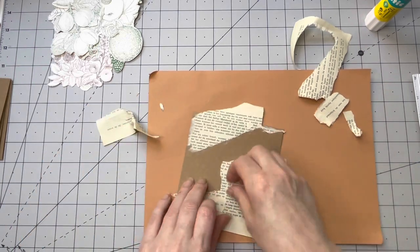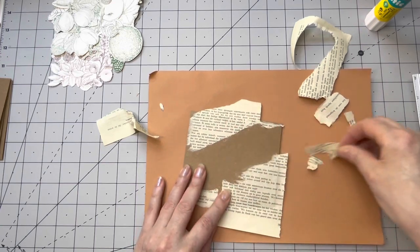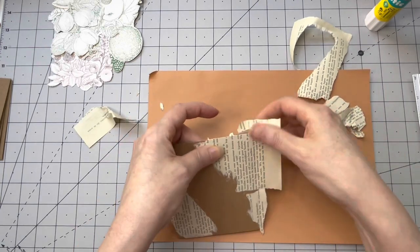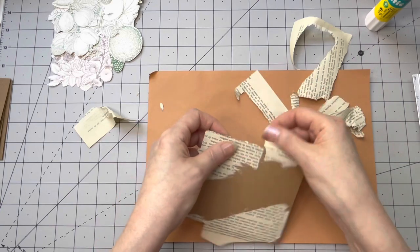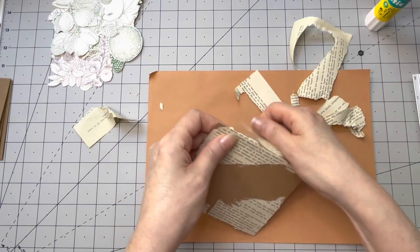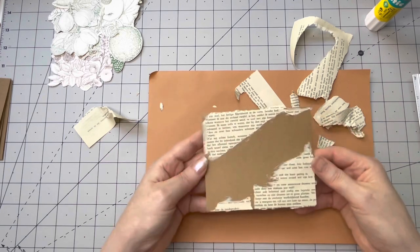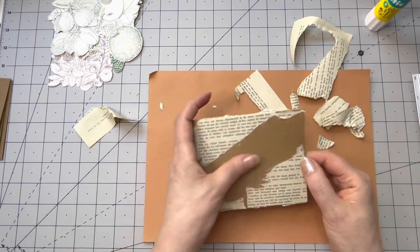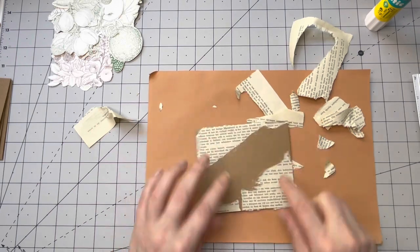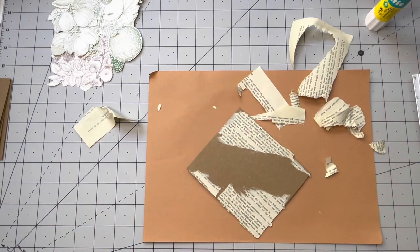You have to be careful. See - it has a sort of ripped effect. I really like this as a background. I'm going to trim the edges a little bit.